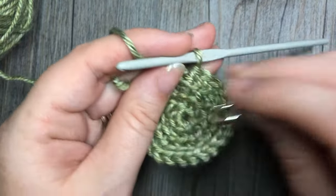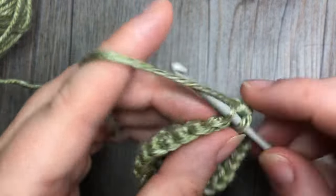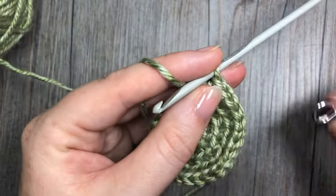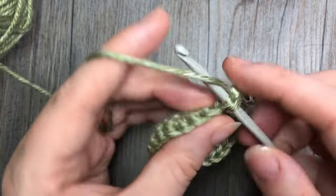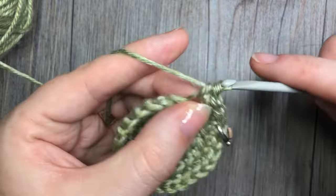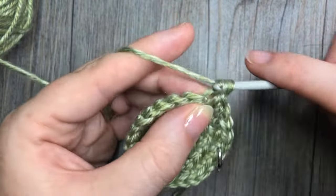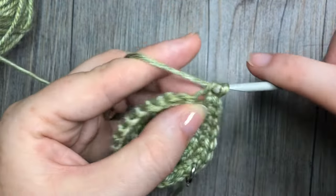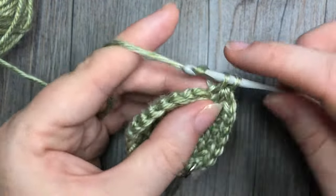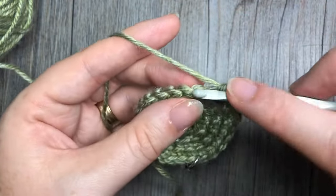For round five you're going to work two single crochet stitches in the next stitch, and — you may have guessed it — one single crochet in each of the next three stitches. Repeat — two single crochet stitches in the next, followed by one in each of the next three — all the way around. At the end of this round you're going to have a total of 30 stitches.